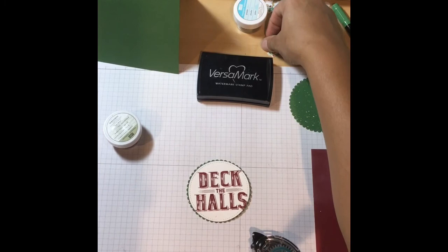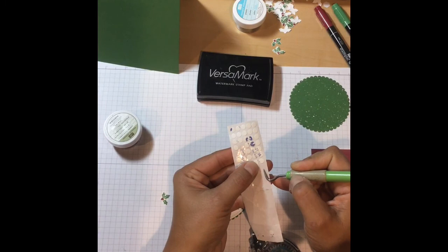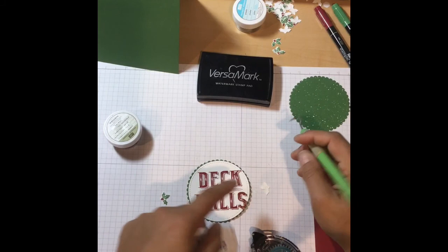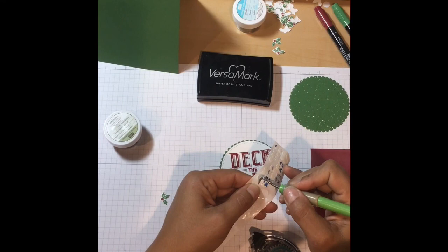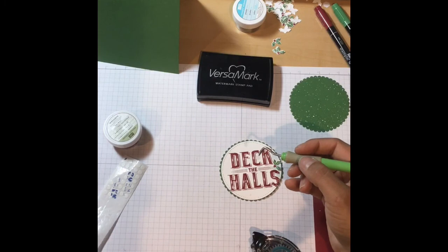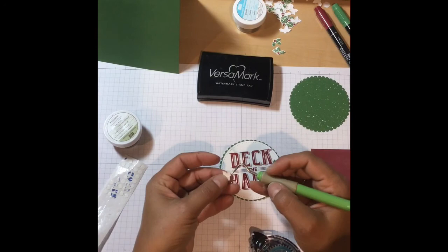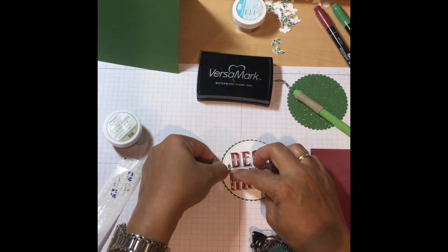Now we're going to take two of the little hollies and get our glue dots. I'm using glue dots from my most recent Paper Pumpkin. If you don't know what Paper Pumpkin is, it's a monthly subscription kit from Stampin' Up that comes in the mail with really fun activities inside — whether it's card making or some other craft. You get it every month and don't know what you get until it arrives. It's a complete surprise and everything comes with it, though sometimes you may need your own adhesives.